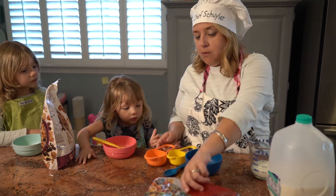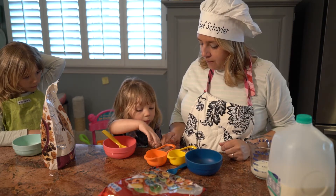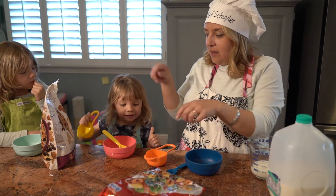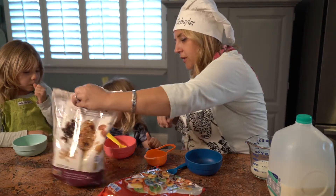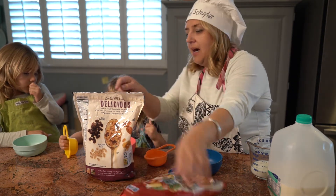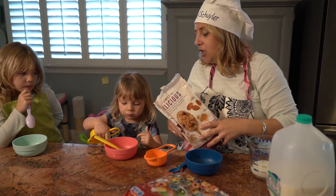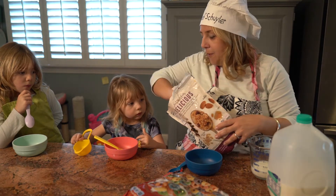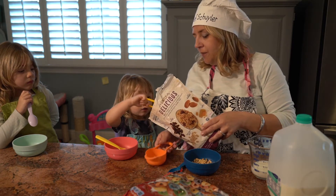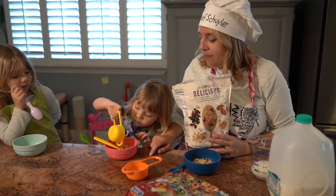Juliana, which cereal do you want? Do you want rainbow cereal or granola cereal? What kind of cereal are you gonna have? Do you want the one with raisins and granola and nuts? So if you have a box you could pour it in, or you can simply scoop it. Watch how mommy does it — I put my scoop in, take a scoop, and put it in my bowl. Your turn. And put it in your bowl. Awesome.